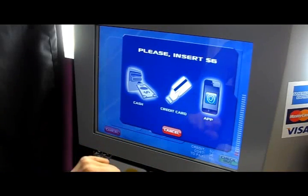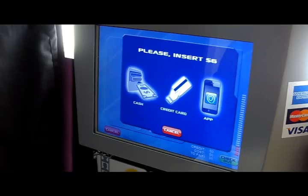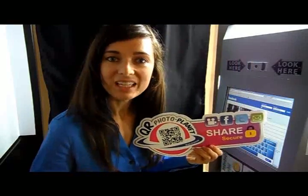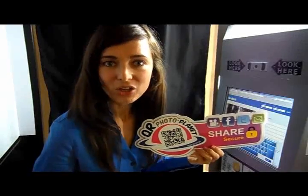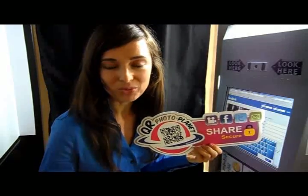You can pay the same way using cash, credit, or your smartphone. That's why ShareSecure is the new standard in the industry, never requiring you to type in your email, username, or password in a public photo booth.